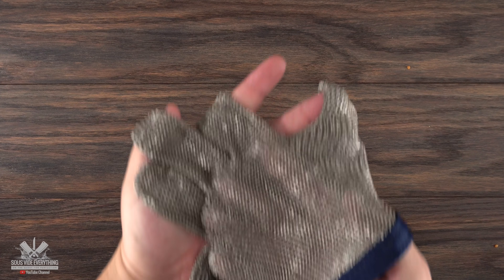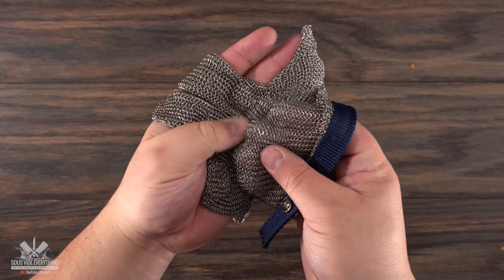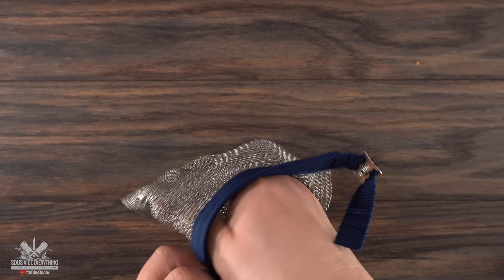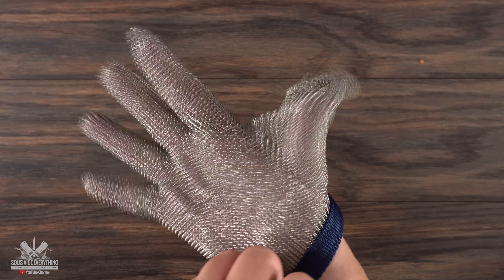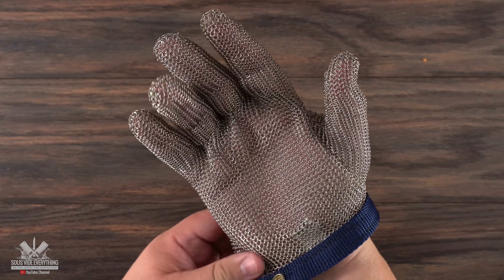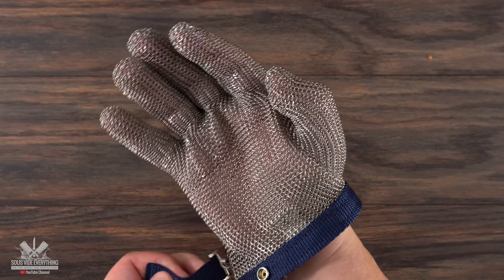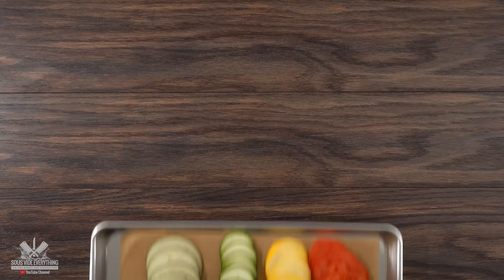If you hate using a guard, your next best option is a wired mesh glove. It's more expensive but you have a lot of uses for it. I definitely recommend it if you butcher a lot of meat — it will keep you safe from anything. It is the best you can get.